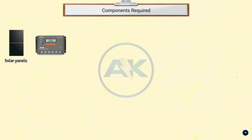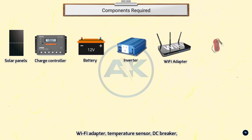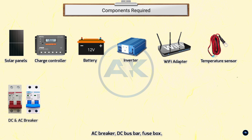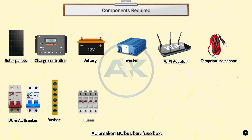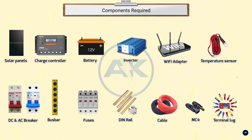The full component list includes: solar panel, charge controller, battery, inverter, remote meter, Wi-Fi adapter, temperature sensor, DC breaker, AC breaker, DC bus bar, fuse box, DIN rail, cables, MC4 connector, terminal lugs, and cable ties.